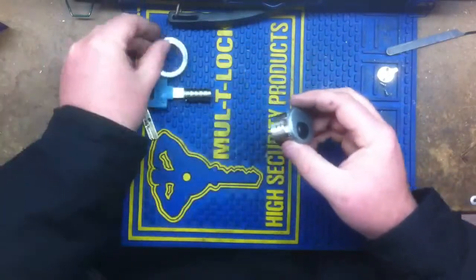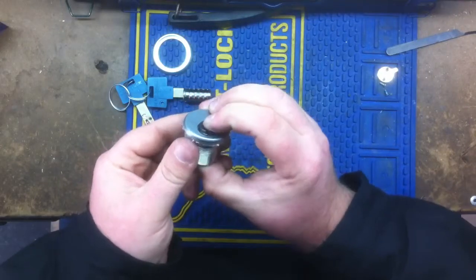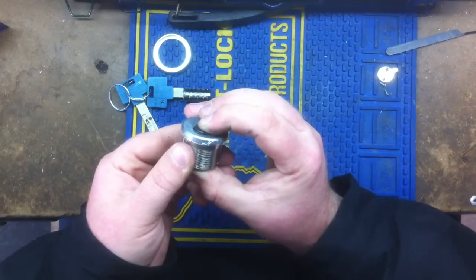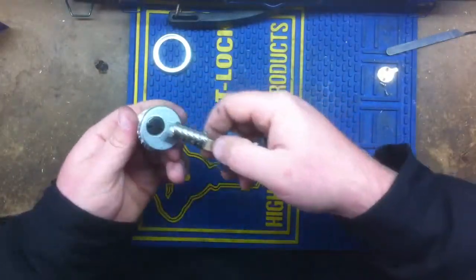Now you've got your little black plastic plug. When I push on it, it's kind of stuck. What you do is you turn it a little bit — you might have heard it click — and now it'll pull all the way out. So when I put the key in, I don't have any problems, with my cylinder upside down.